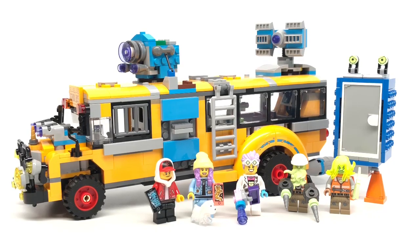Hello, Just2Good here. Today we're taking a look at the LEGO Hidden Side Paranormal Intercept Bus 3000, which has 689 pieces, 5 minifigures, and retails for $60 in the United States.